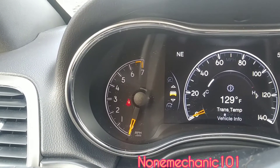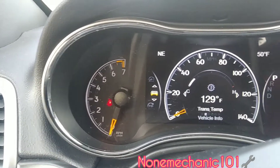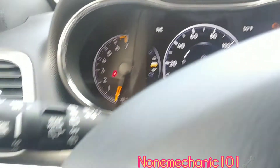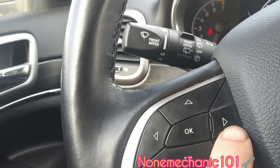There it goes. Once we find the car you're gonna see transmission temperature, and what you want to do now is press this arrow here.